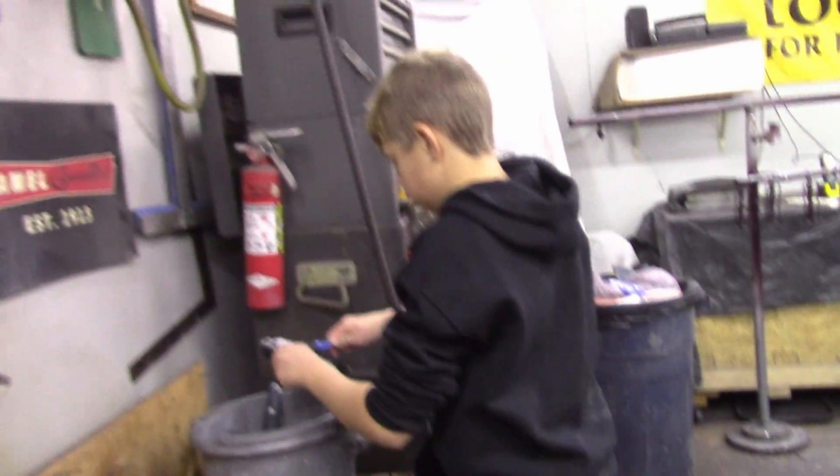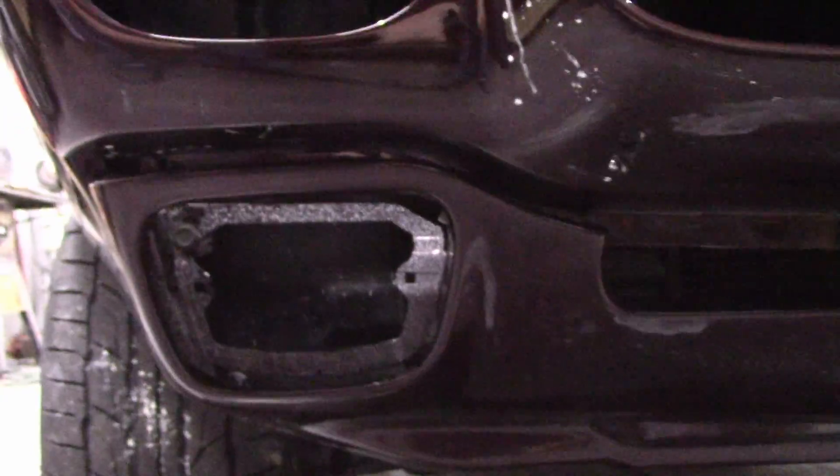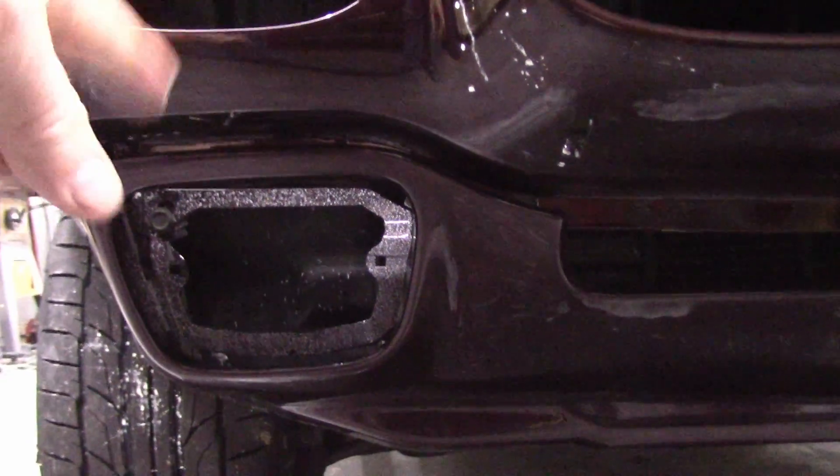So me and my helper Jack Attack here got the lower valence on. It's not quite lining up exactly on this side — it's a little tight — and then on this side the gap is a little bigger. I can't really adjust it anymore; I might have to take it off and waller out the bolt holes, but we could do that later.